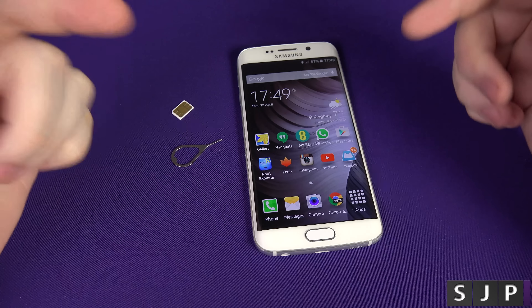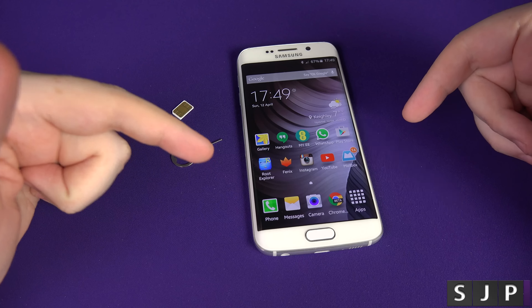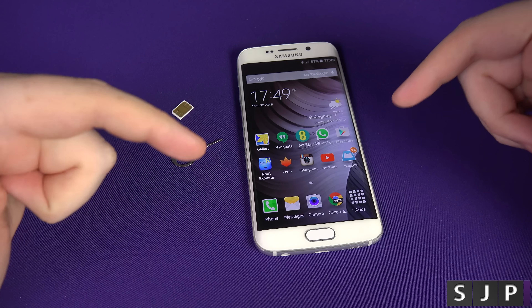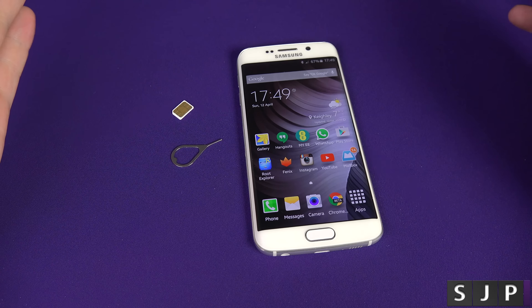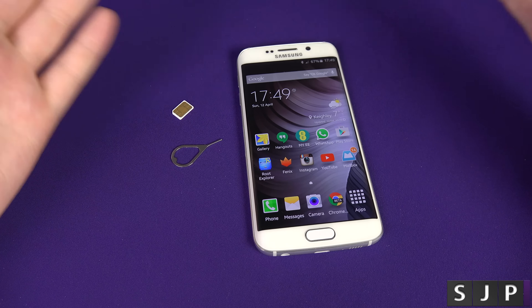I'm going to show you how to SIM unlock your phone so you can use it with any carrier worldwide. My phone is locked to a network — specifically, locked to the EE network here in the UK. If you're in America, your phone may be locked to AT&T, Verizon, T-Mobile, etc.